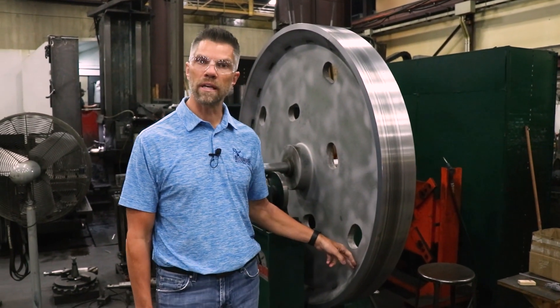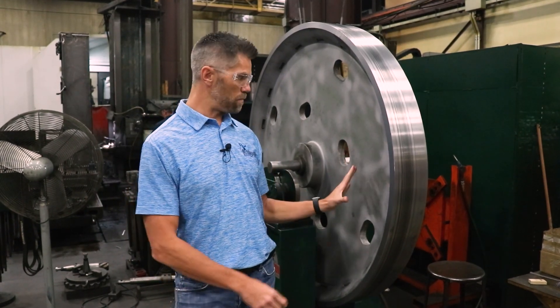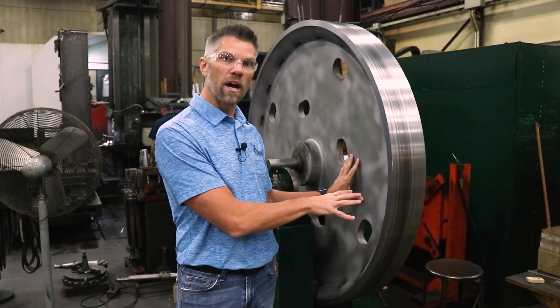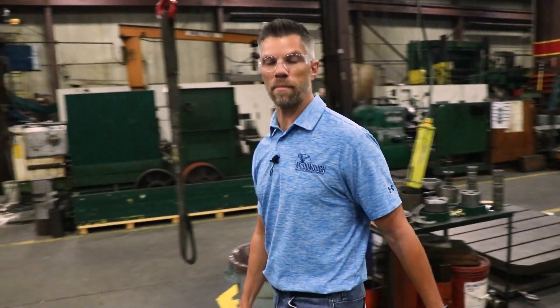What we do with those balance pockets is that's where we put the lead wool. We'll pound the lead wool in on the light spot until this wheel is statically almost perfectly balanced. Then we take this wheel off the static balancer and bring it over to the dynamic balancer.